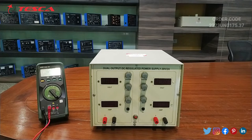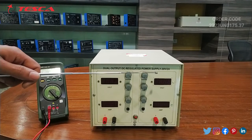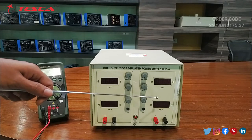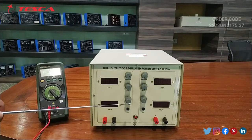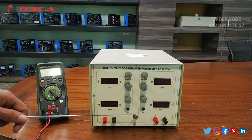This is a dual output DC regulated power supply of 30 volts and 2 ampere. This is the voltmeter from where we will read 30 volts supply, and this is the ammeter from where we will read current of 2 ampere. This is another voltmeter and another ammeter for the second channel. These are the variable ports for voltage and current control — the coarse port, the fine port, and the adjustable port. These are the overload LED indicators, and this is the main power on/off button.